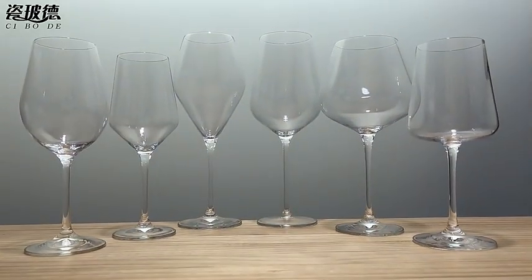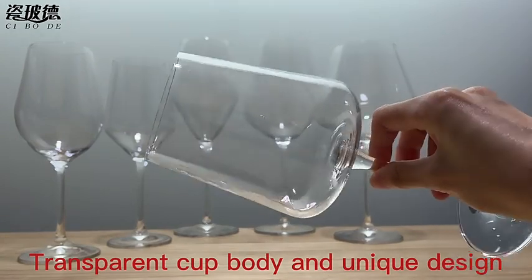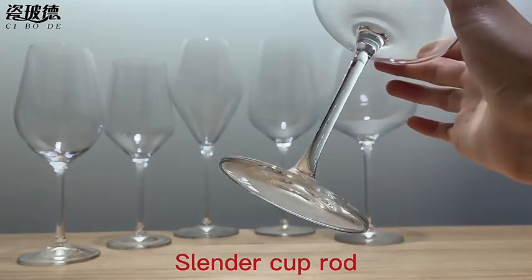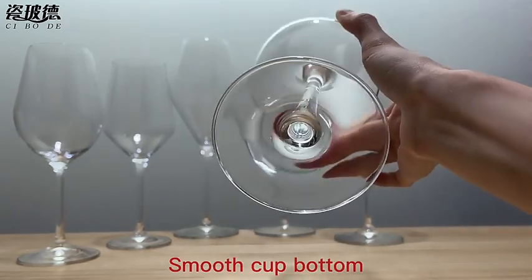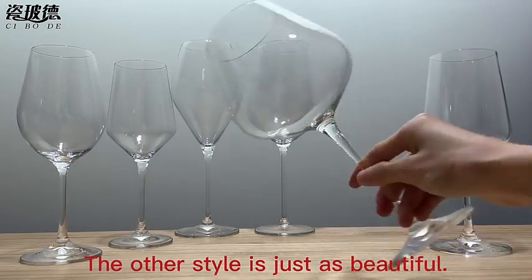Transparent cup body and unique design, round cup mouth, slender cup rod, smooth cup bottom. The other style is just as beautiful.